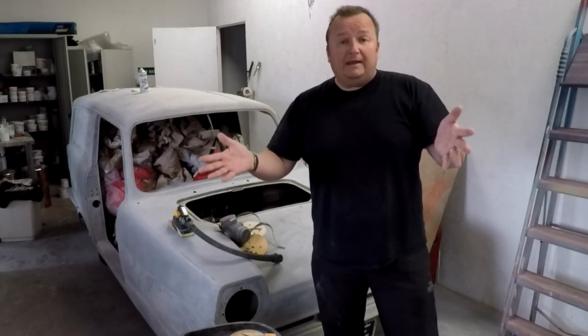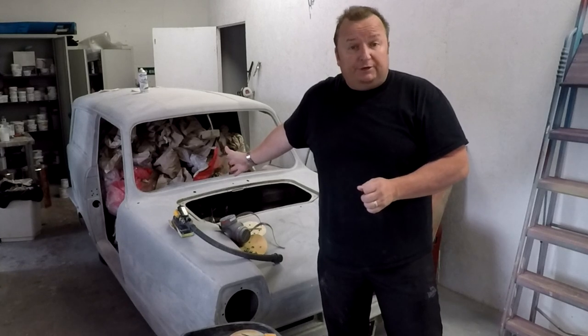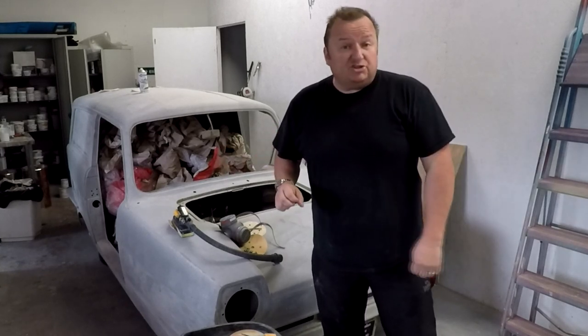Hi folks, here we are back again in Jimmy's unit. We're going to try and strip the electrics out of the Reliant Regal today, so that's today's job.